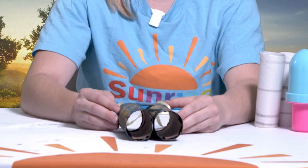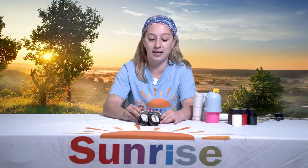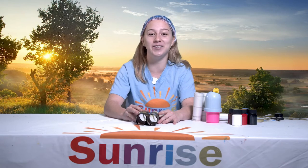Your binoculars may not look like this. I hope you can get creative and make your binoculars look however you want them to look. The binoculars I'm going to make right now are not going to look like these — maybe we should do some different colors. What color should we do?